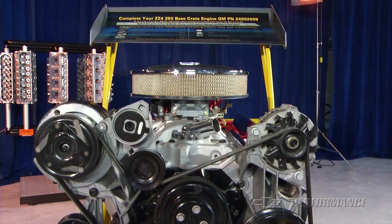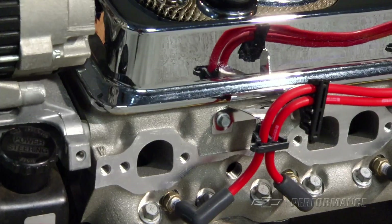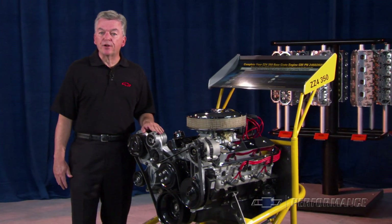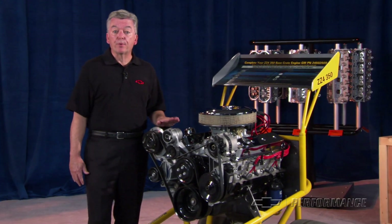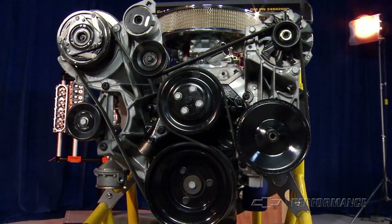The ZZ4 is the latest in this series that uses a classic 350 4-bolt cast iron block as a foundation, producing a respectable 355 horsepower at 5,400 RPM while producing a whopping 405 pound-feet of torque at 3,600 RPM.